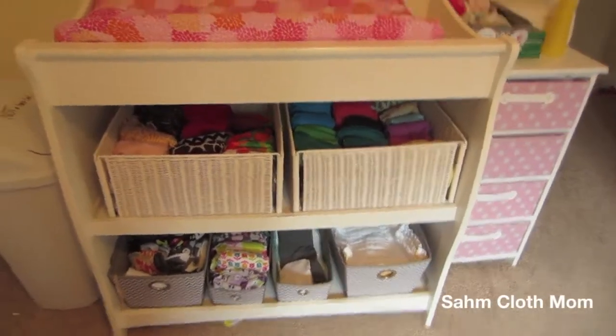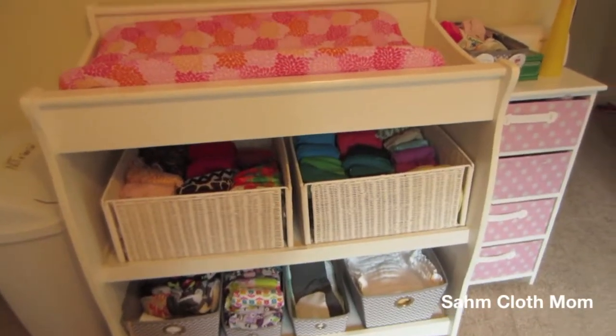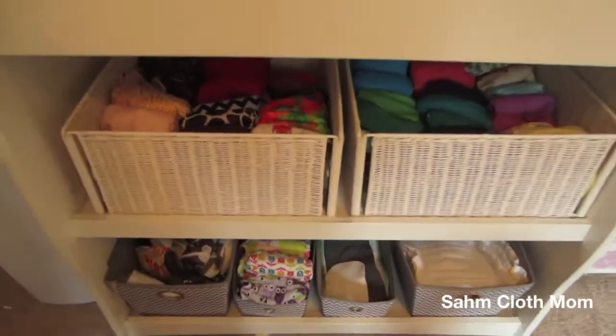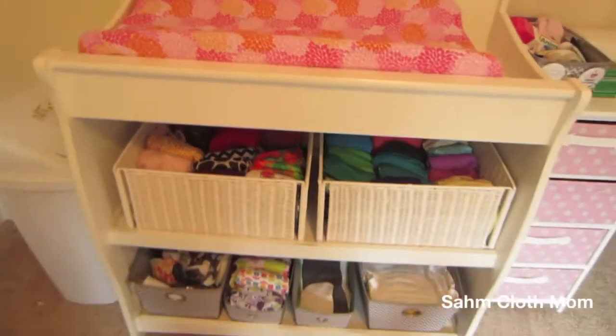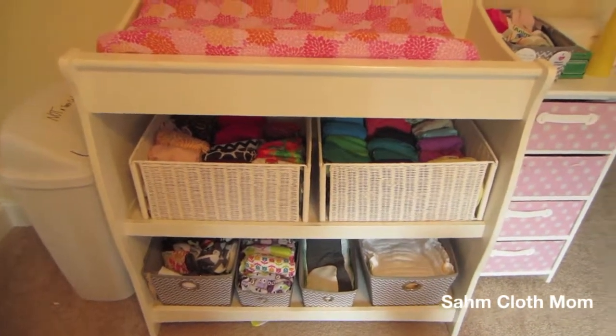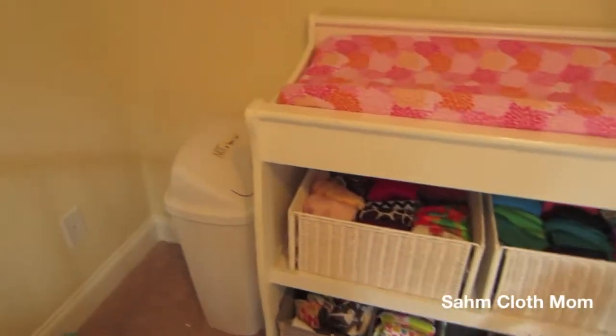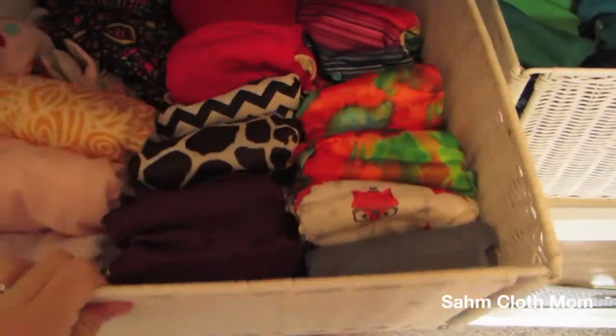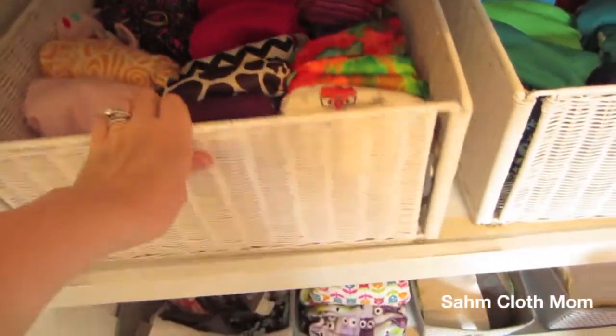Very quickly I wanted to go through our setup and how we have things for our cloth diapering. Here is our changing table. To the left we have our pail, but we really don't use it because we just use a sealed bag. We have these two baskets here that I just pull out and grab from.